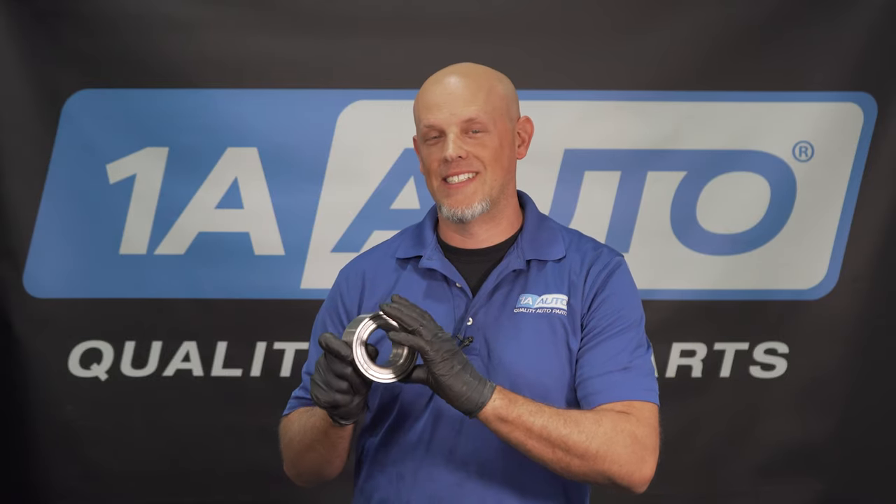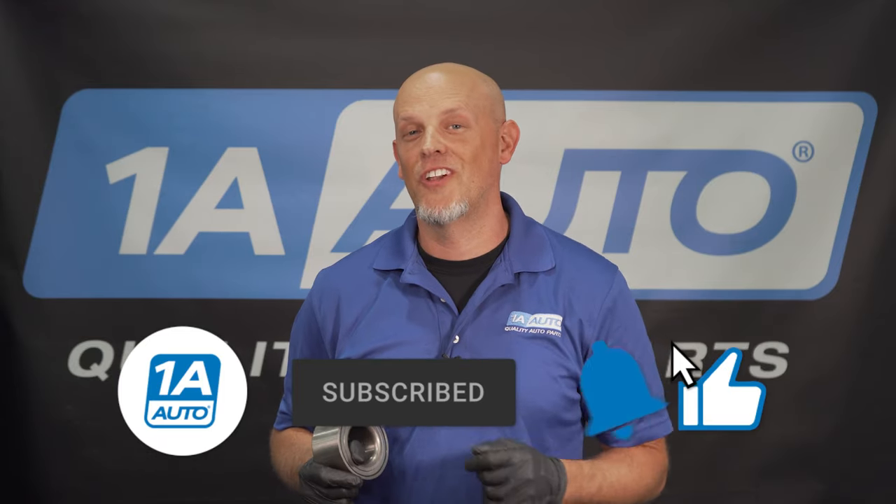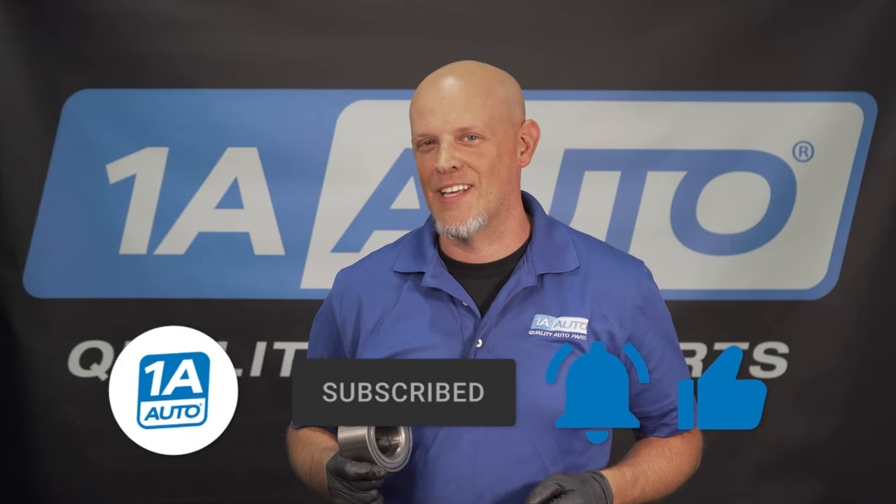So those are some of the most common installation mistakes we have found with press-in type wheel bearings. If you've made any of these or have experienced any on your own, feel free to leave a comment below. Also, if you need parts for your vehicle, make sure you get those at 1AAuto.com. If you enjoyed the video, make sure you subscribe to our channel, ring the bell, and turn on all notifications so you don't miss any of our videos.